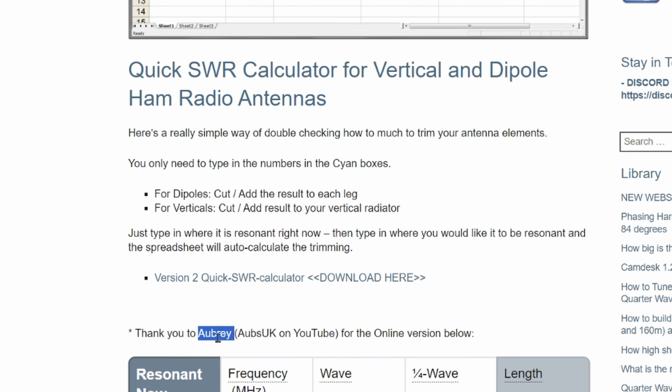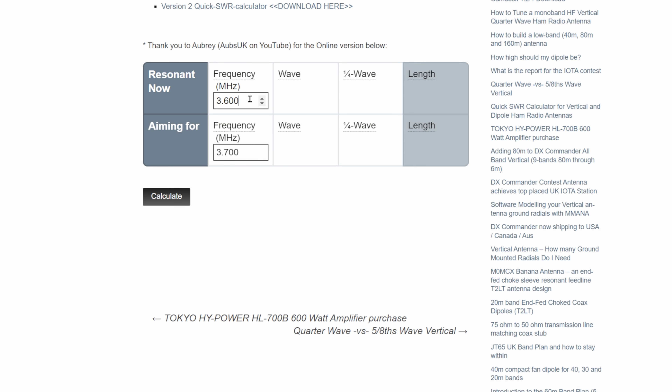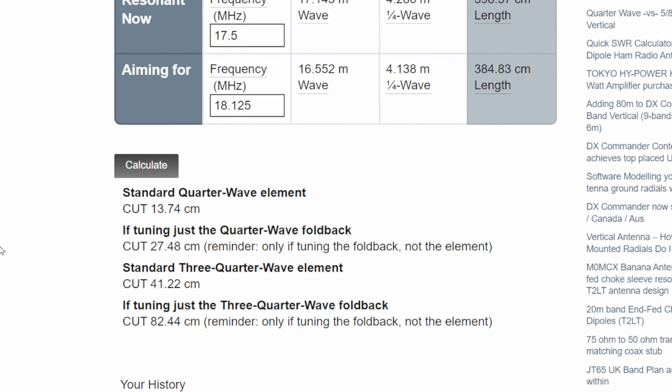Albury, who is OrbsUK on YouTube, gave me a little online version — this is even better than mine. We'll do this here: it's resonant at 17.5 and I'm aiming for 18.125. Hit the calculate button and we've got a number of answers.